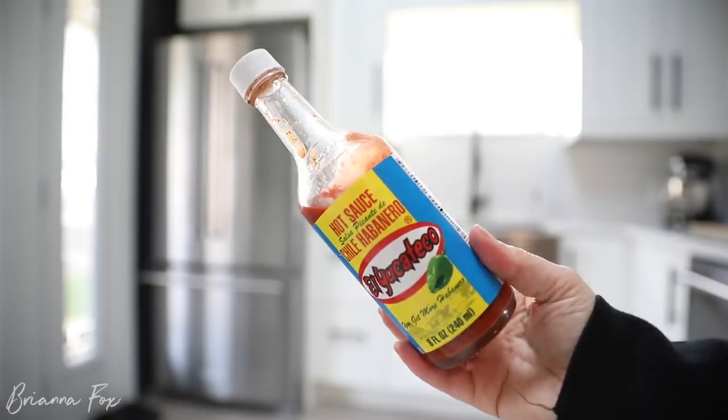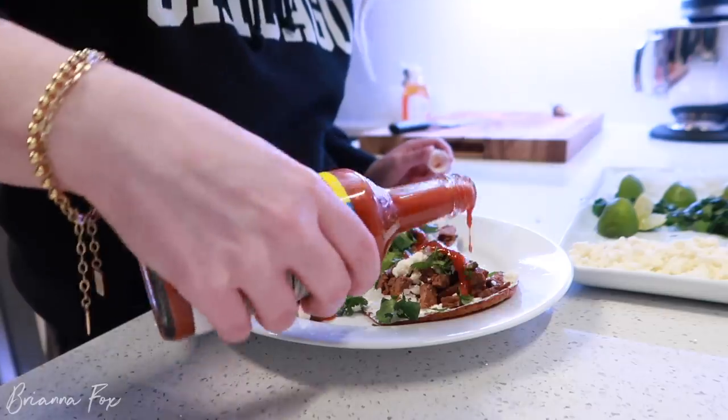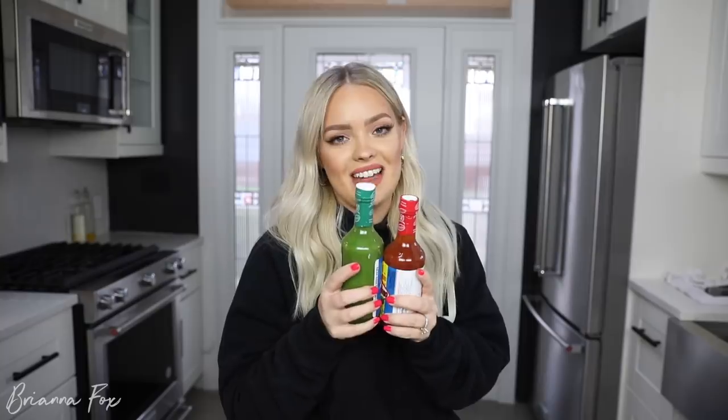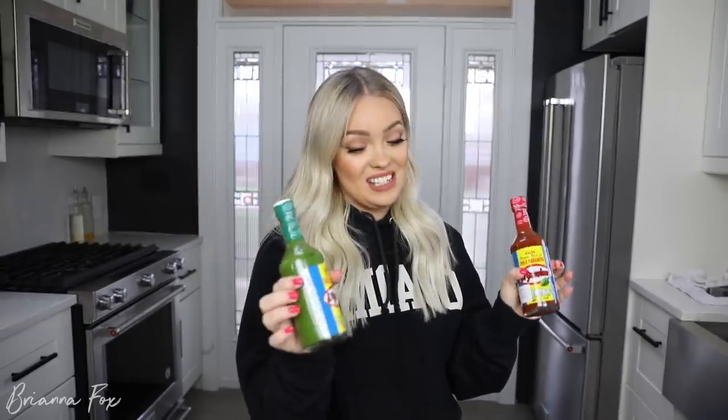The best part to me is the hot sauce. We love spicy stuff. This is the green sauce from El Yucateco, and we also have the red one — you can get these on Amazon or at a local Mexican grocery store. The key is to mix them together. For the longest time I would just do one, then I discovered the other, and when you mix them together it's fire — pun intended. It's really good.